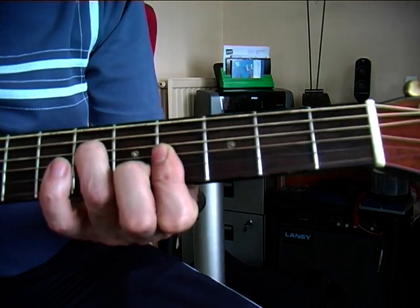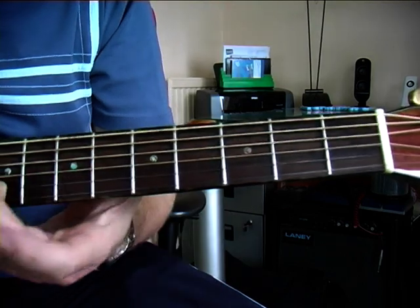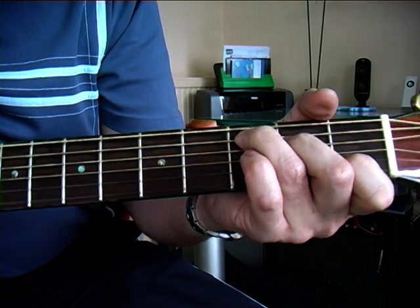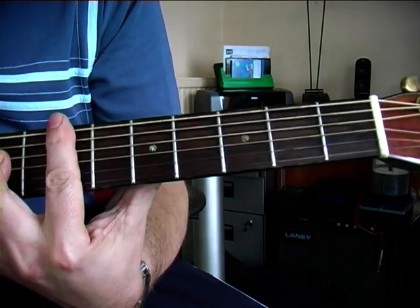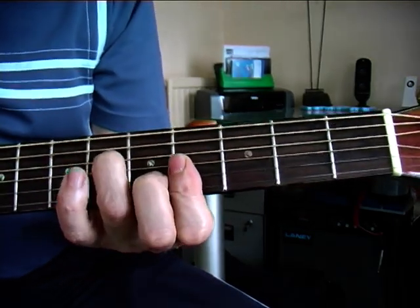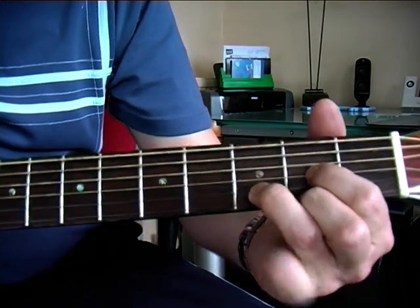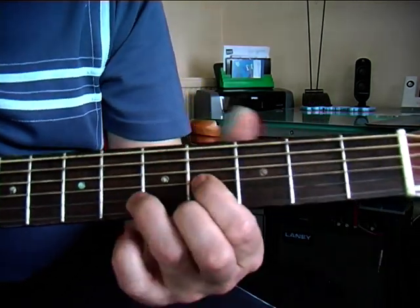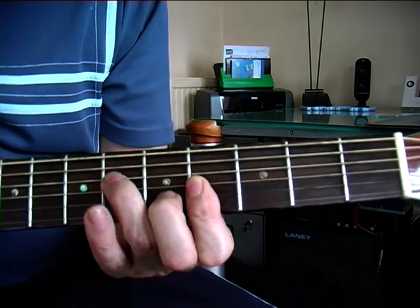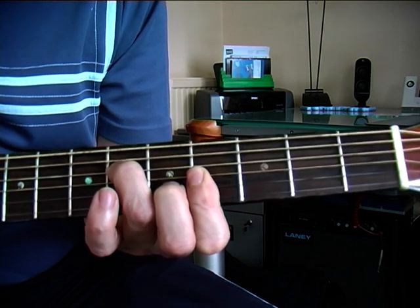Intro goes like this. So that's the intro. We're starting off with an E. That's in this position here, which is basically the D shape moved up to the 5th fret. And I'm barring and adding in, just playing the bottom 4 strings.